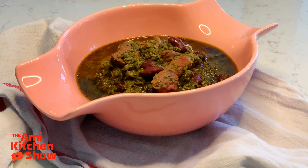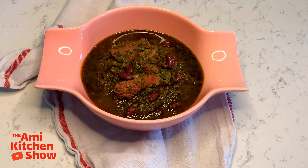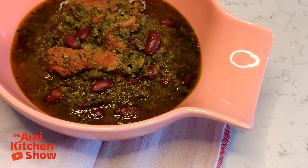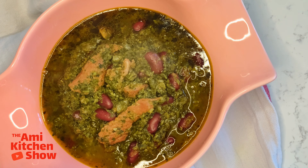Ghormeh Sabzi is the most essential Persian recipe. It is often considered to be the Persian national dish. It is rich, aromatic, and loaded with the flavor of several different green herbs. Ghormeh Sabzi is a cornerstone of Persian cuisine.